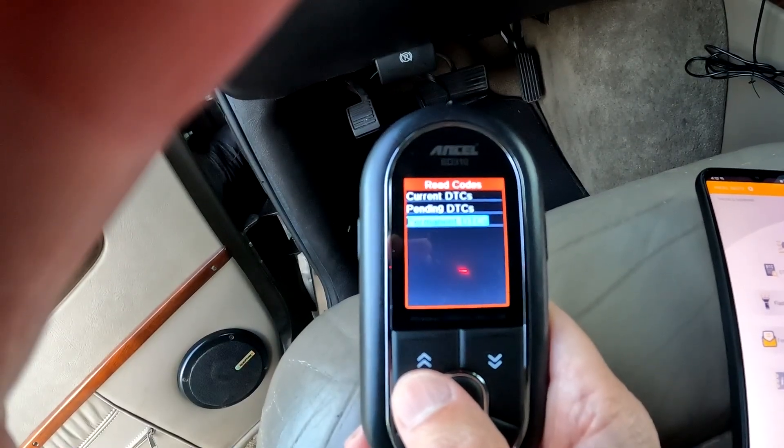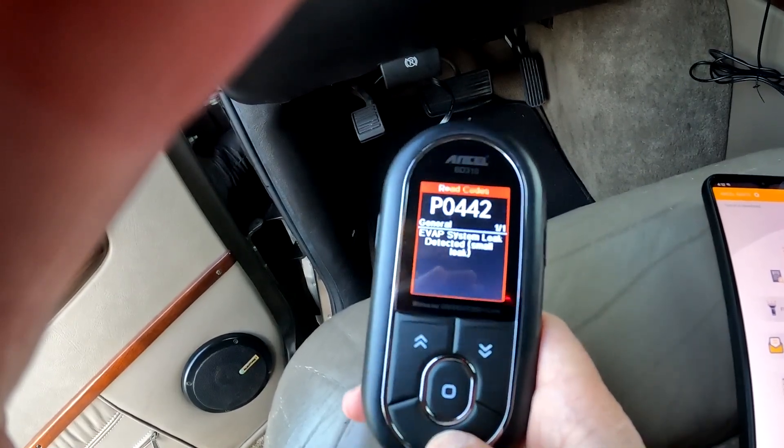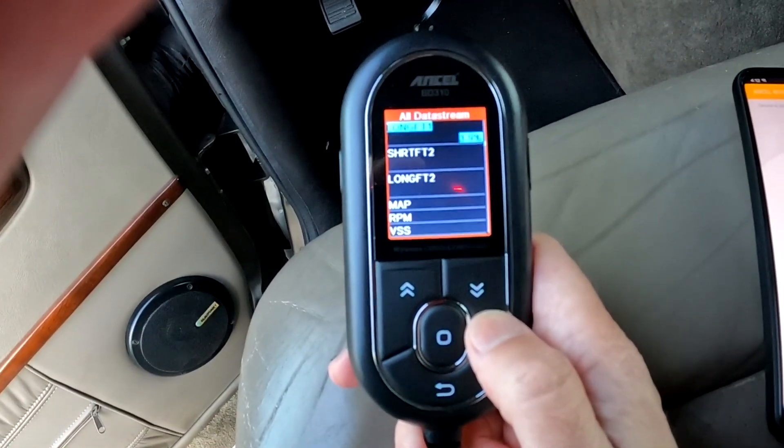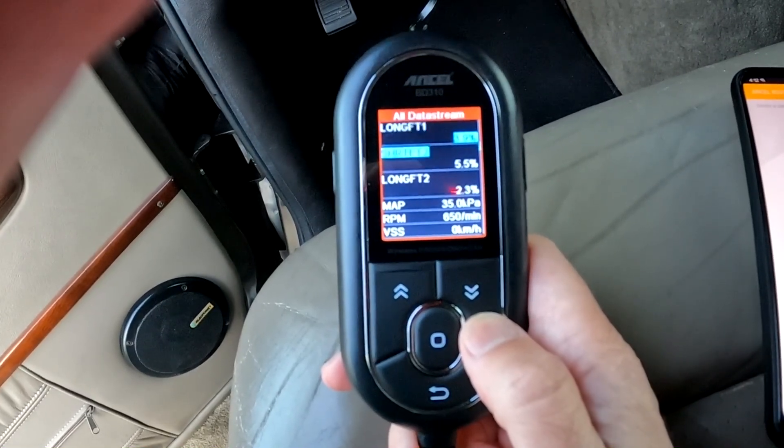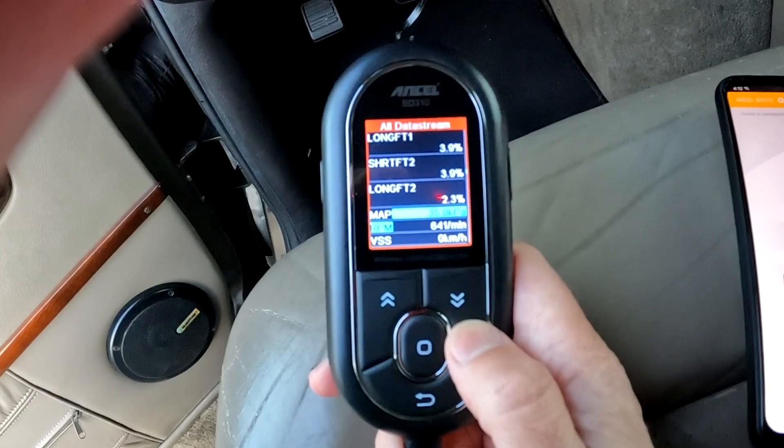Besides using this device to read codes or erase codes, it will let you check on every sensor your vehicle has, such as the exact coolant temp, engine RPM, throttle percentage position, vehicle speeds, shift points, and more.